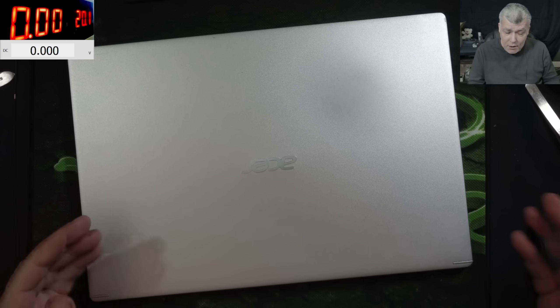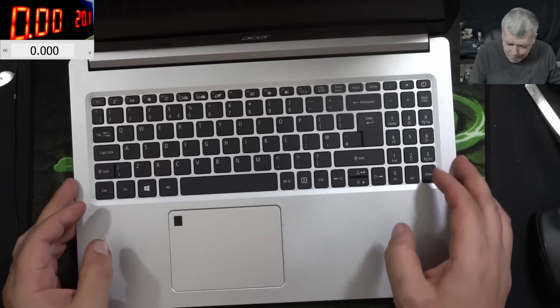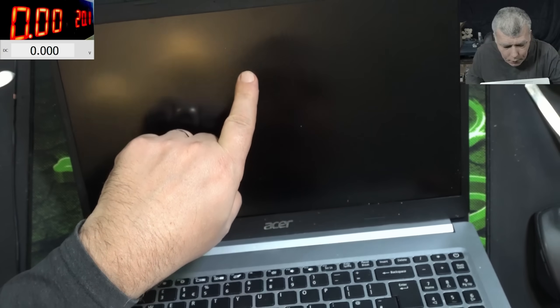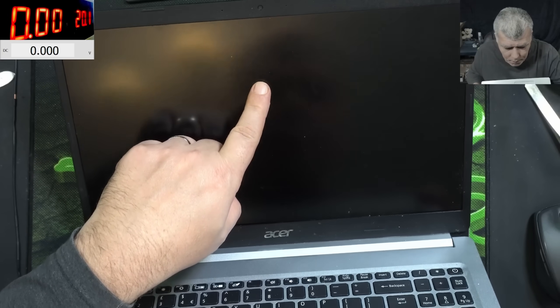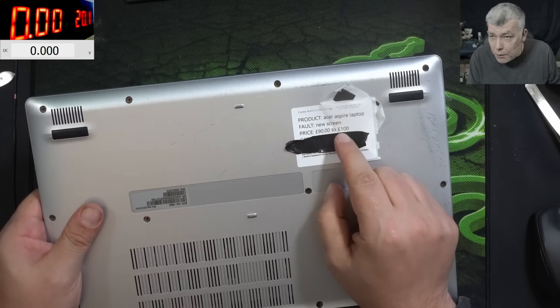Hello, so we are back and this time we have a nice laptop here. Pressing the power button and the laptop is coming on. Check that you can see the clock. This job is coming from a local repair shop, was booked in for a new screen.